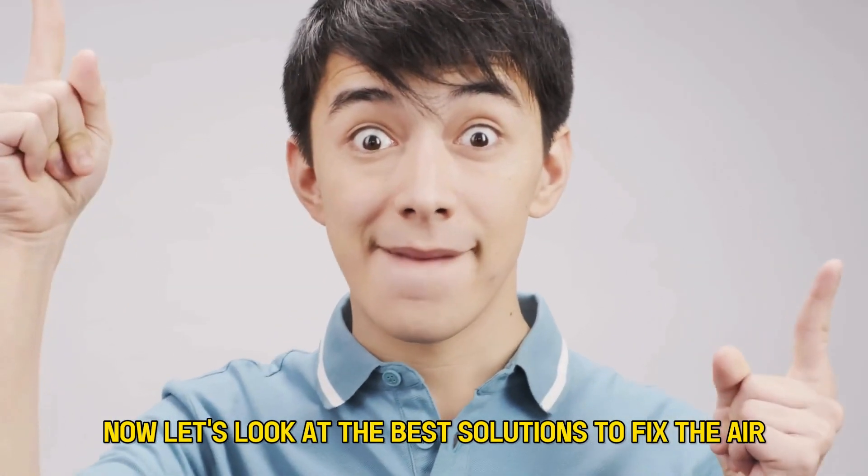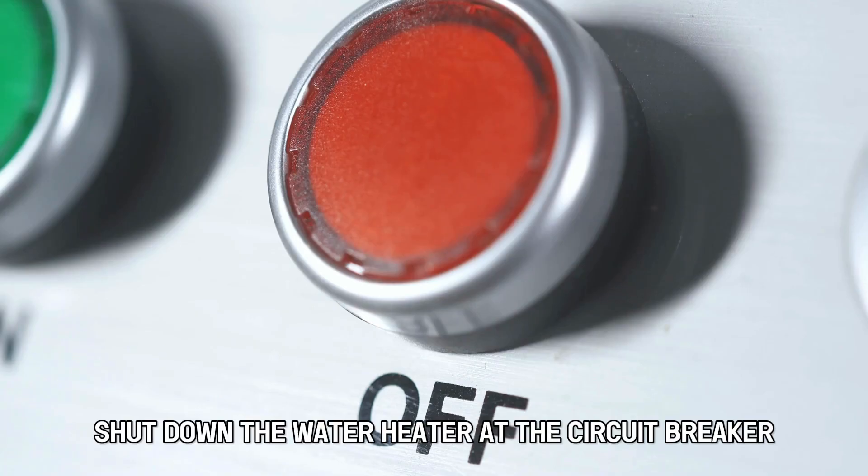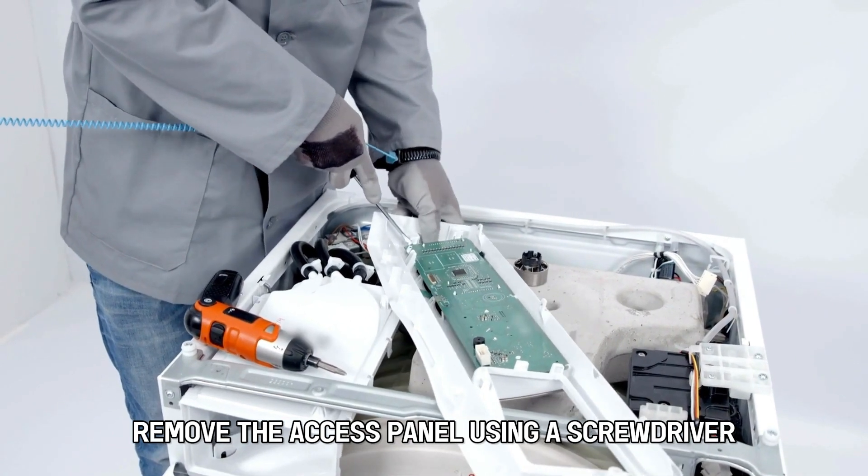Now let's look at the best solutions to fix the error. Clean the flame rod. Shut down the water heater at the circuit breaker. Remove the access panel using a screwdriver.